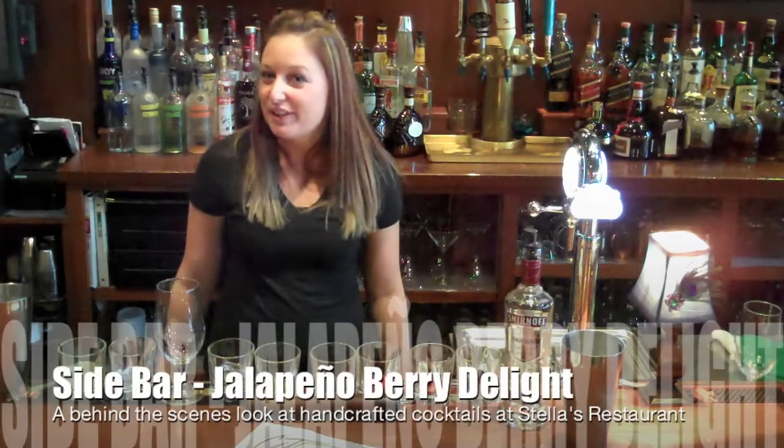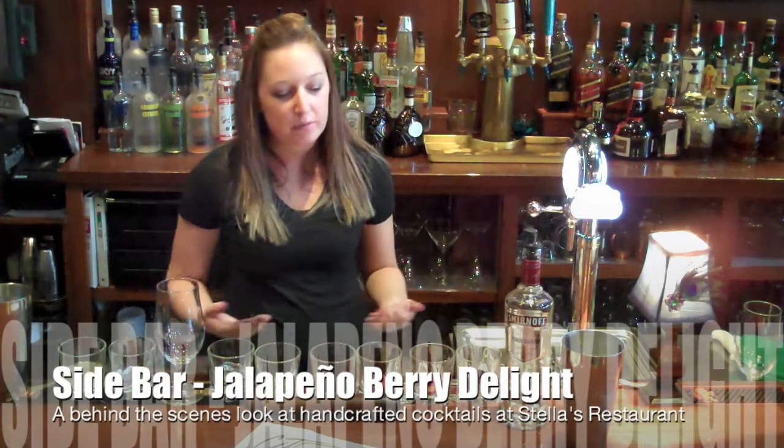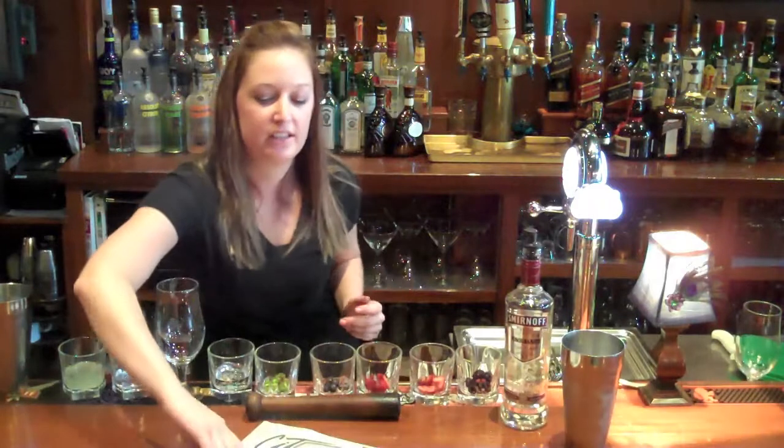Hi, I'm Alicia. I'm a bartender here at Stella's. Right now we're going to be making the Jalapeño Berry Delight, which is featured in the Toledo City Paper.